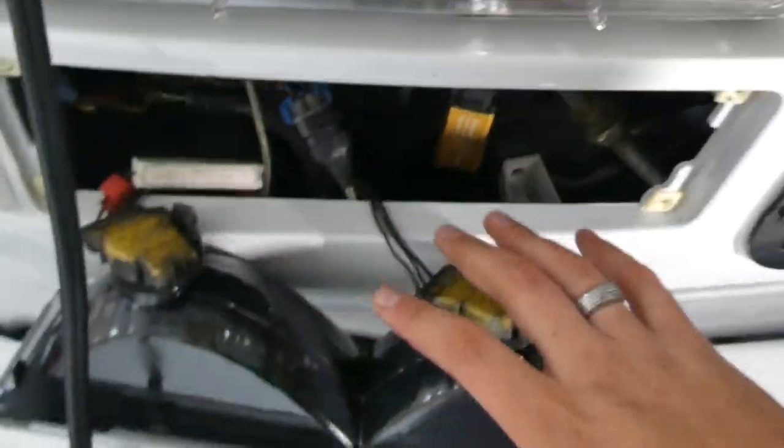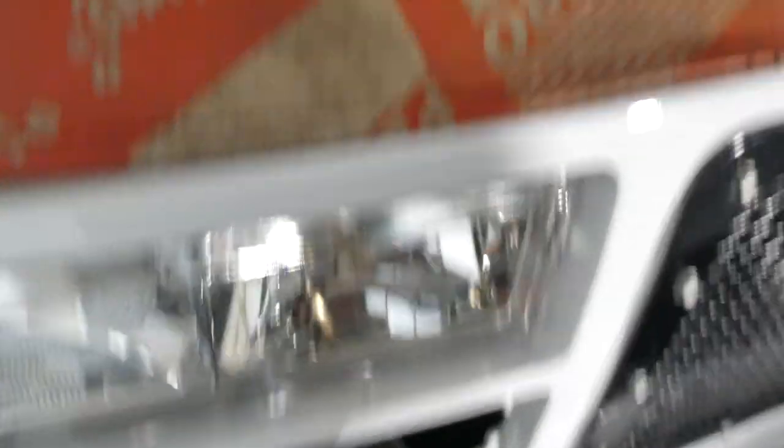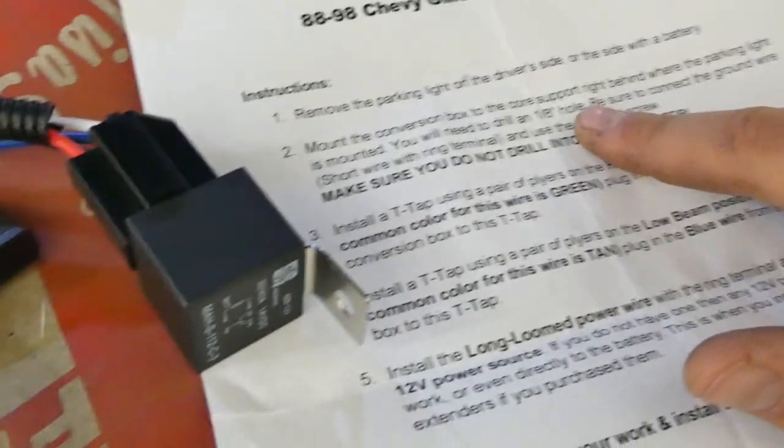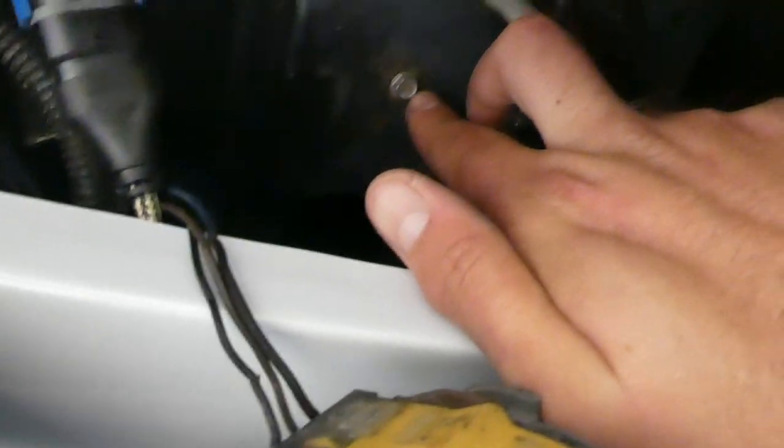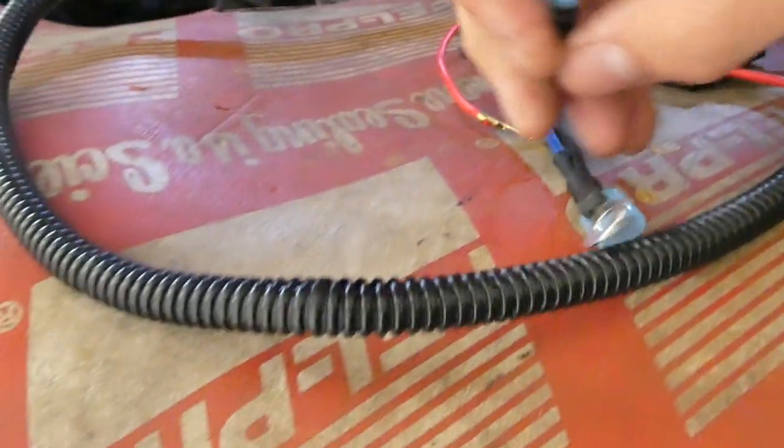The first step per the instructions is to remove the park light on the side of your truck that has the battery — which for most trucks is the passenger side. Mount the conversion box to the core support right behind where the park light is. That means drilling a 1/8-inch hole and connecting the ground wire to the radiator support. Be sure you don't drill into your radiator — I've seen people drill into their radiator thinking it was the support. If you do that, you've got a bigger problem on your hands and the 4-high mod is suddenly not very important.